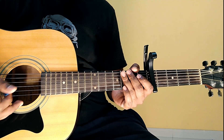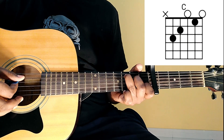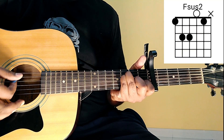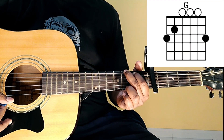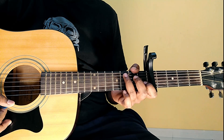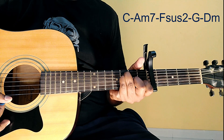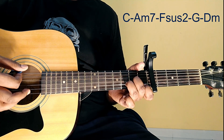Chali chords dekh lete hai, thik hai. Isko easy karning liye meinne 5th fret pe capo use ki hai. Or jo chords hai woh hai: C major, Am7, F suspended 2, G major, D minor. Thik hai. C major, Am7, F suspended 2, G major, D minor.